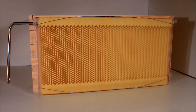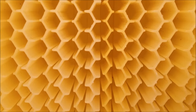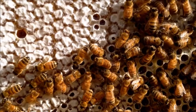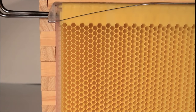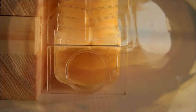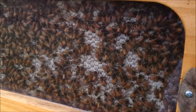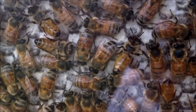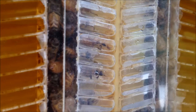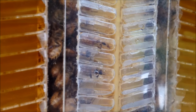So how does it work? The flow frame consists of already partly formed honeycomb cells. The bees complete the comb with their wax and fill the cells with honey, capping it off, ready for harvest. When you turn the handle, our patented split cell technology creates channels inside the comb, allowing the honey to flow down and out of the hive while the bees are undisturbed on the comb surface. Turn the tap again, which resets the comb into the original position and allows the bees to chew the wax back and fill it with honey again.